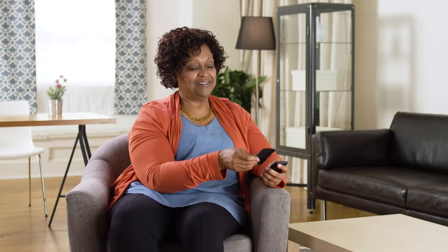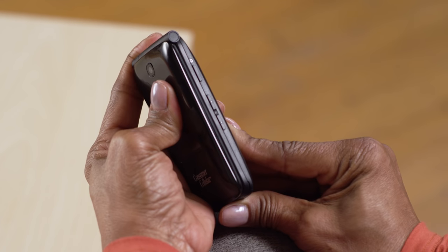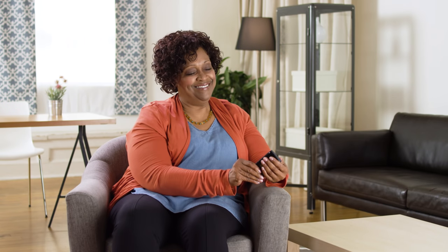Now, with both your cards and battery in place, you can take the phone's backing and line it up over the back of the phone. You can make sure you have it aligned properly by checking that the camera and volume buttons on the phone edge align with the matching cutouts. Press firmly around all the edges to ensure it fully clicks into place.